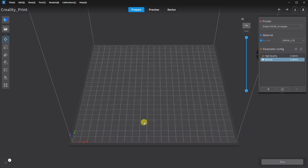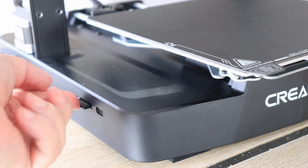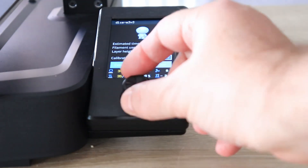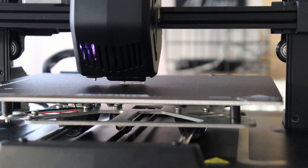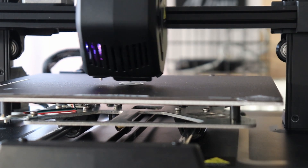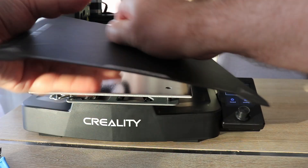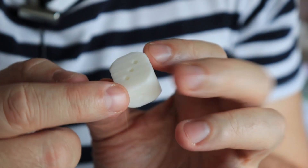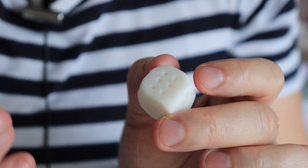I can edit the settings. The D6 calibration cube will be the first object I print. I save the G-code to the SD card and start the print. Again, a perfect first layer — this is now already the third one. The printing results look good: the top layer, bottom layer, and side surfaces all look fine. But it still sticks too well to the print surface, so maybe I really have to raise the Z offset or reduce the bed temperature even more.